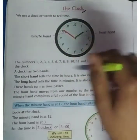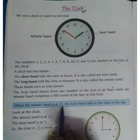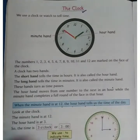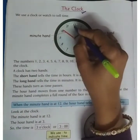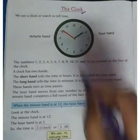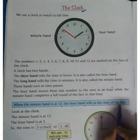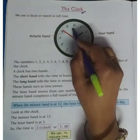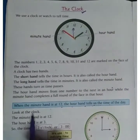When the minute hand is at 12, the hour hand tells us the time of the day. So if the minute hand is here on the 12, we can say that is called 2 o'clock.